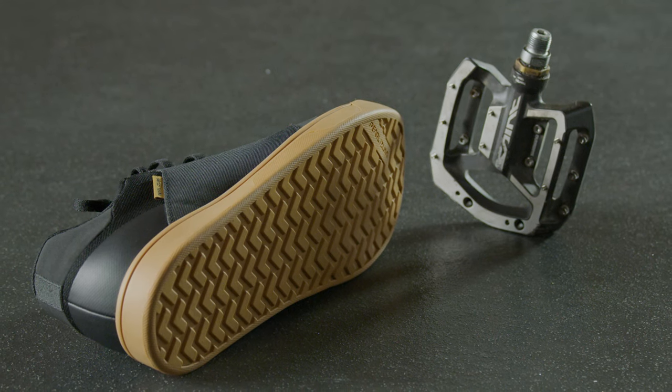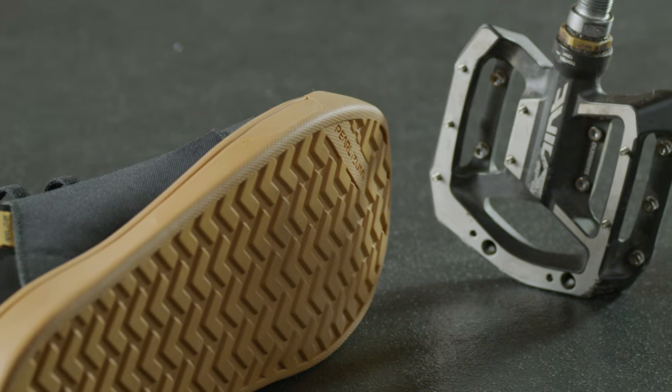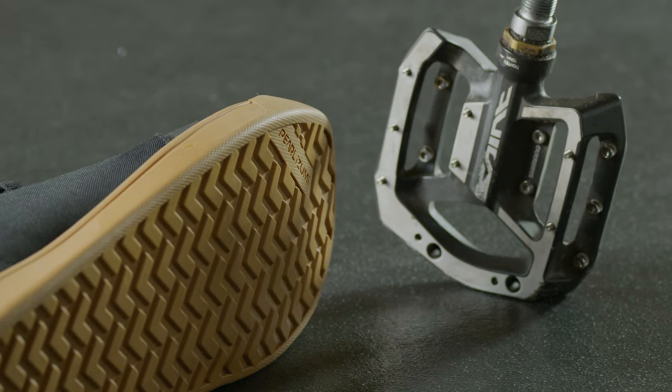With flat pedals you don't have to worry about clipping in and clipping out. Some of the most important parts of a flat pedal shoe are the sole, how sticky that is, and how compatible that is with your pedals.